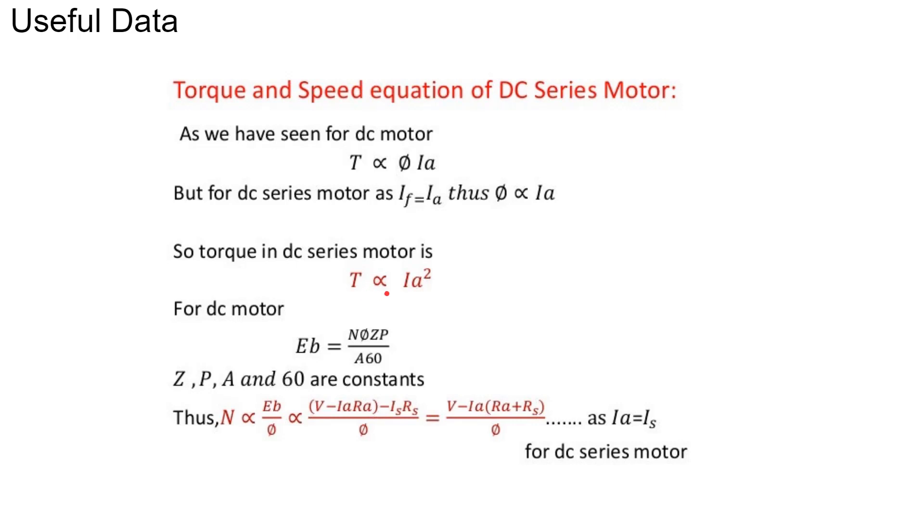So torque is directly proportional to the square of the armature current in a DC series motor. For a DC motor, the back EMF produced is equal to φZNP divided by 60A. For a particular design of a DC motor, Z, P, A, and 60 are constants, where Z is the number of armature conductors, P is the number of poles, A is the number of parallel paths, and φ is the flux per pole.